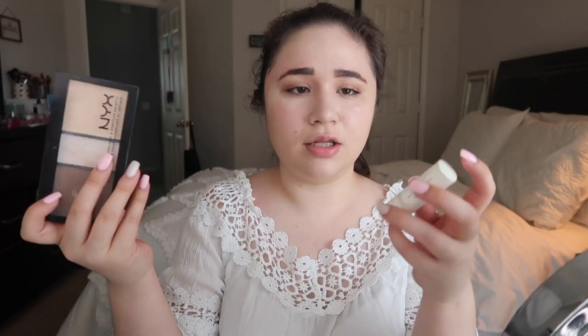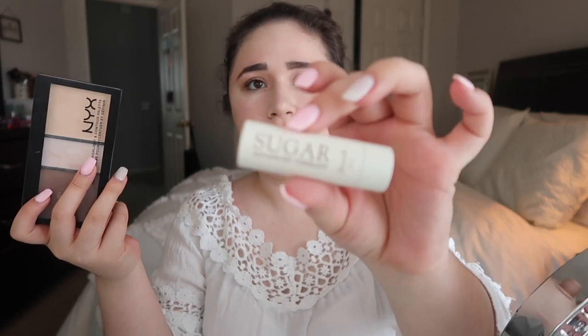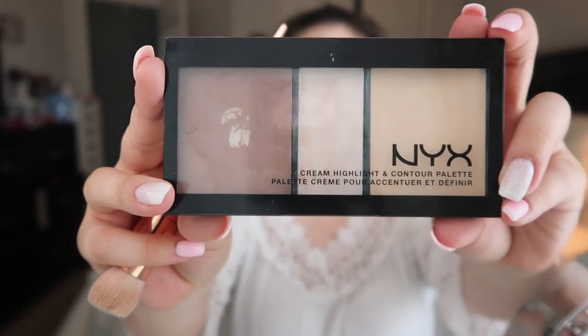So now I'm going to apply my contour. I also have the Fresh Sugar Advanced Therapy lip treatment on my lips — it's been on for the past two takes. Now I'm going to take the NYX Cream Highlight Contour Kit. I'm in the shade Light — I saw my cousin Valentina using this, bought my own because I loved it. I'm just going to contour right here on both sides.